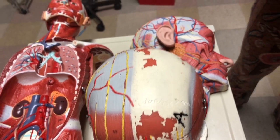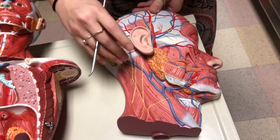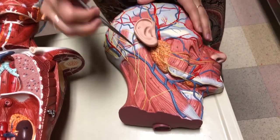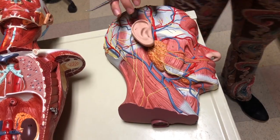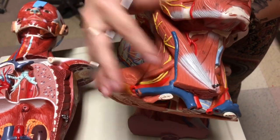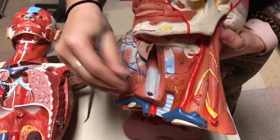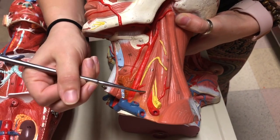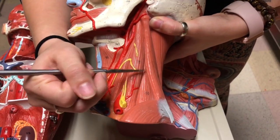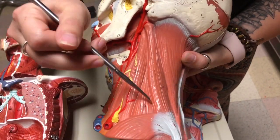Moving down to muscles acting on the head, we have sternocleidomastoid — this really long, thick one, starting at the mastoid process and ending at the sternum. On this particular model, the more superficial side shows sternocleidomastoid. Turning it around, you can see everything underneath it: the three scalenes — anterior scalene, middle scalene, and posterior scalene — and levator scapula here.